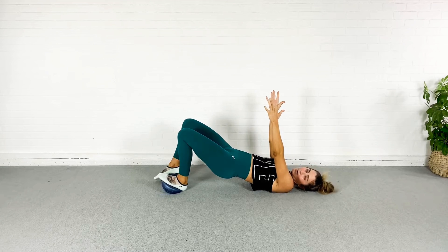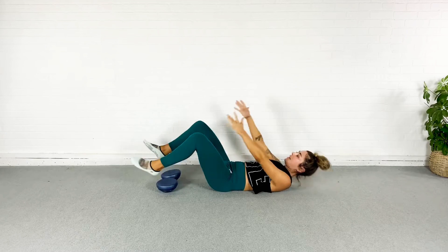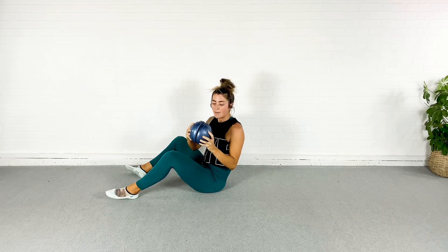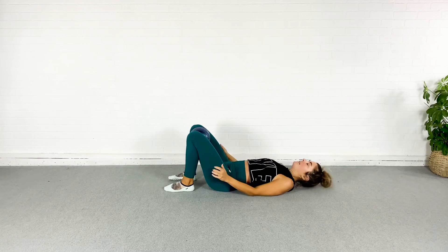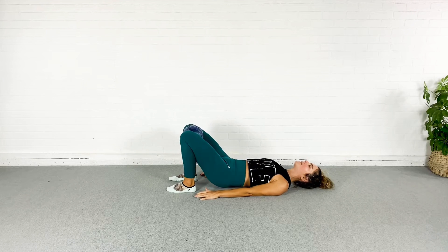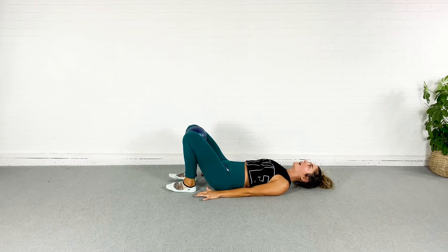Last three, two, one — and let it relax. I'm going to come up and put the bottoms of my itty bitty BOSUs together, squeeze them between my knees, come back down, and press through a bridge here. Up and down, up and down — squeeze the ball, think inner thighs.